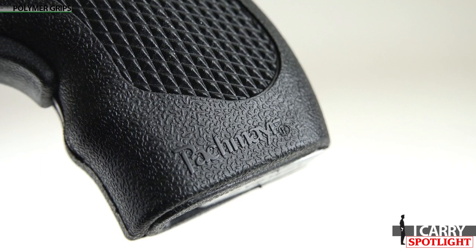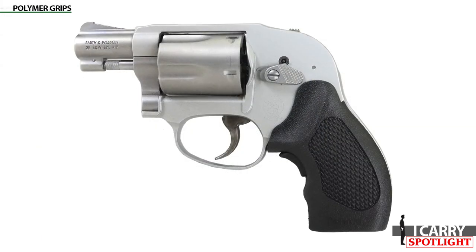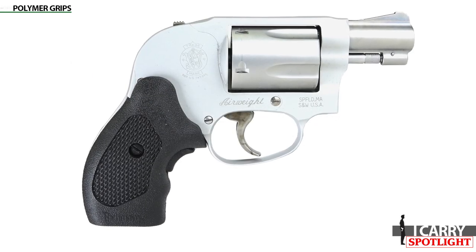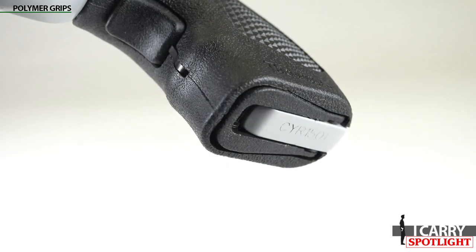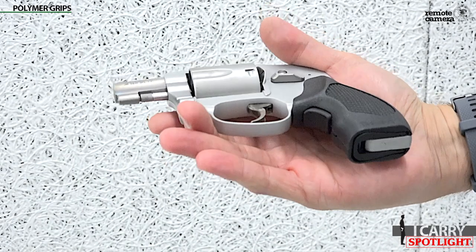Polymer grips. Use of polymers for grip construction opens up a whole world of custom options. In this case, we've opted for the clever Packmeyer Guardian grips, which have a surprise option. When carried, the grips are in what is commonly referred to as a boot grip configuration, where the bottom of the grip matches the bottom of the pistol's grip frame.